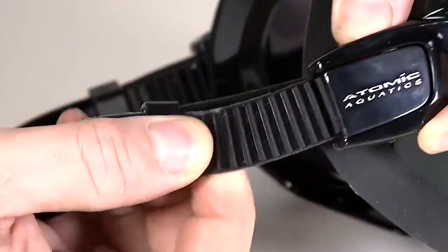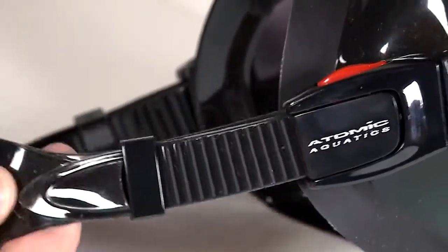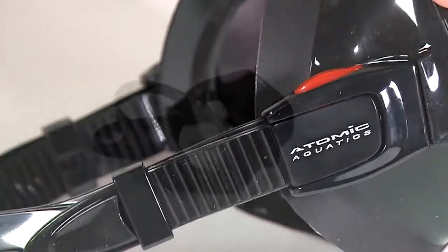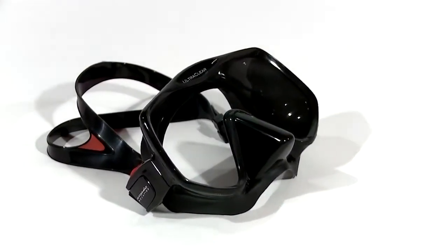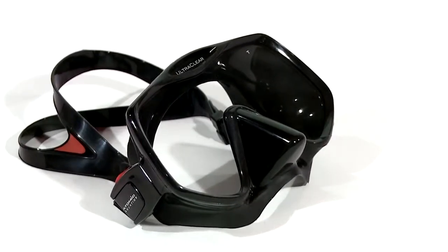Low profile squeeze-to-adjust buckles are easy to use and fold flat for storage. The bottom line: the Atomic Frameless II is a clear, comfortable choice for every diver's face shape.